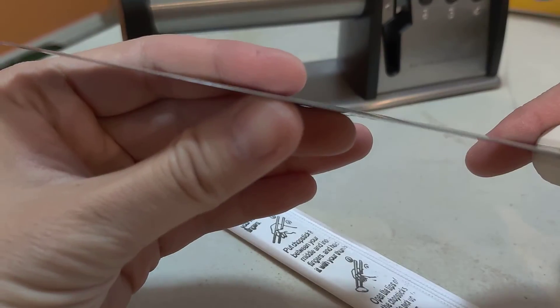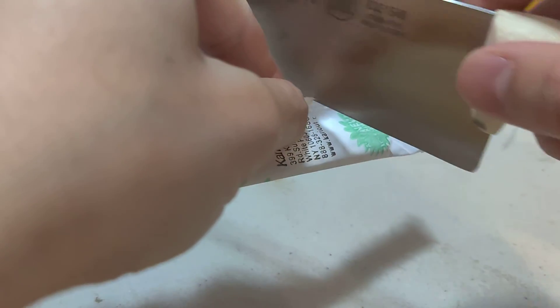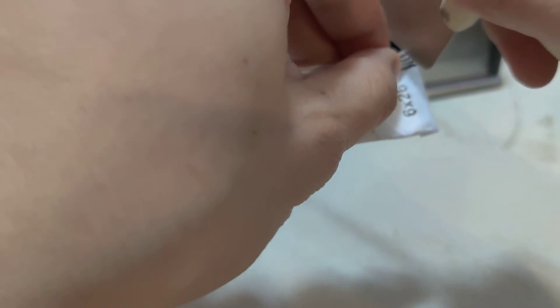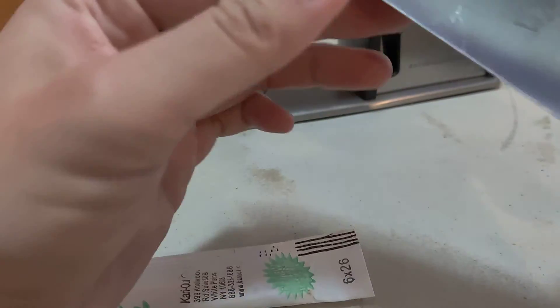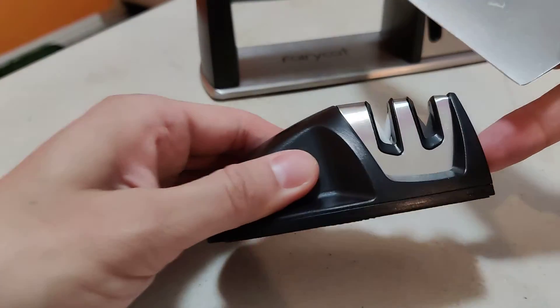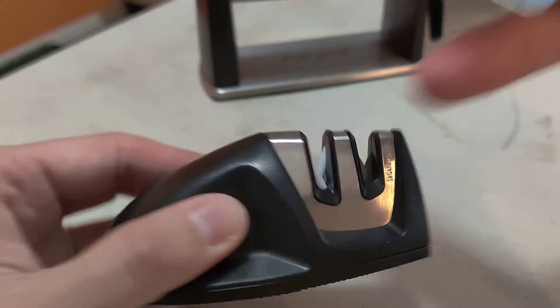Looks a little better, I'm not really sure. A little better, so I'm gonna have to run it a few more times. Looks like it's working. Maybe sharpen it more — this one's pretty old and dull. Let's test it out. Looks like there's a name on there — fine.